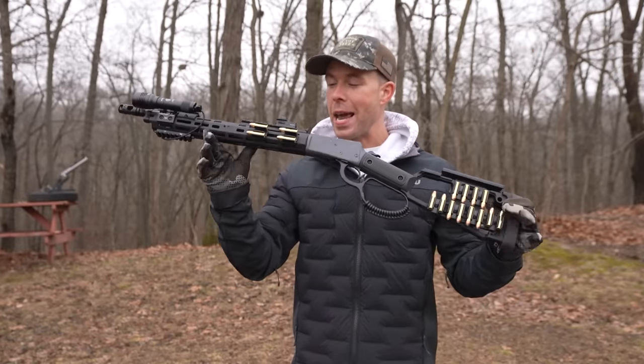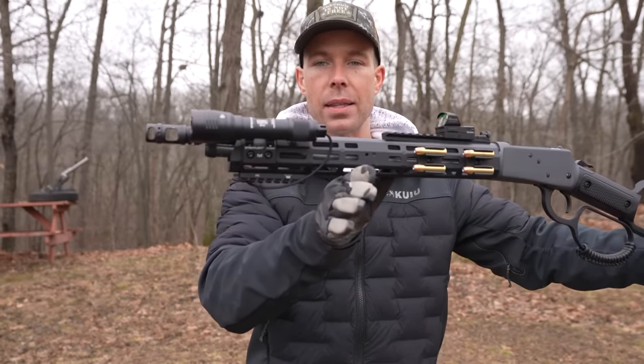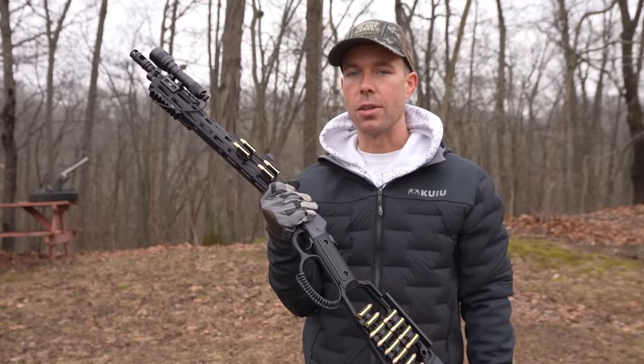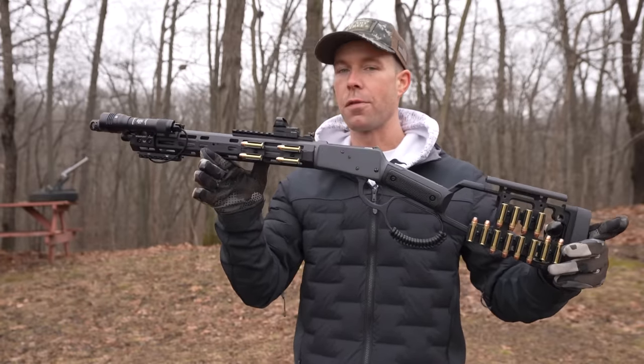What's going on everybody? Welcome back, thank you for watching. Today we have a very interesting little rifle. This is the Rossi 92 357 Magnum Lever Action Rifle. Now I'm sure you're probably thinking that doesn't look anything like a Rossi 92, and that's because this is the Midwest Industries version, which is why it looks so freaking cool.